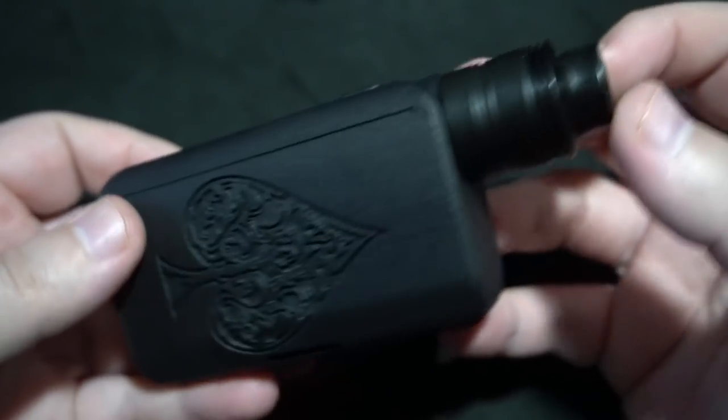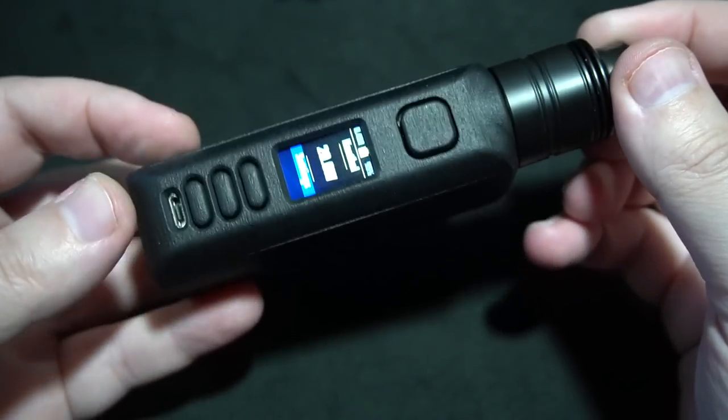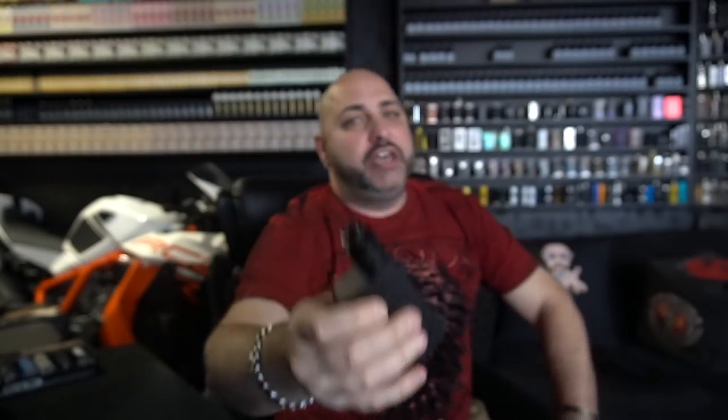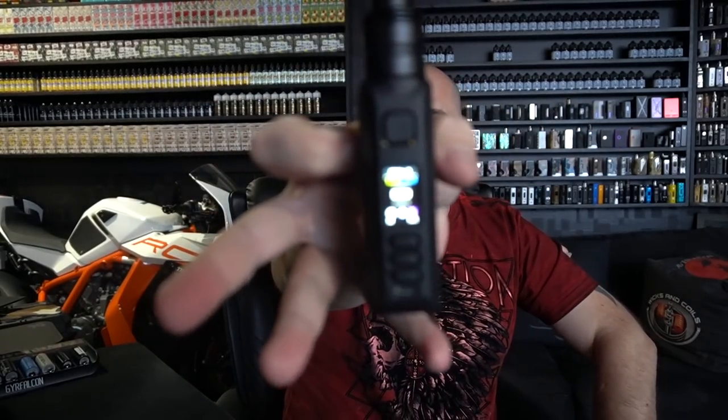Once again, that is the inline DNA 250c by Rebel. Let's bring it back on top — here we go, back on top with the inline 250c by Rebel. This is a little bit different considering what I'm used to using is a totally different shape. So you can see clearly I've got my theme on here.